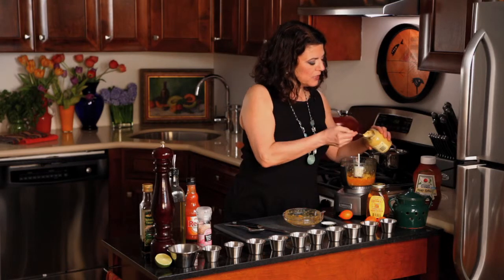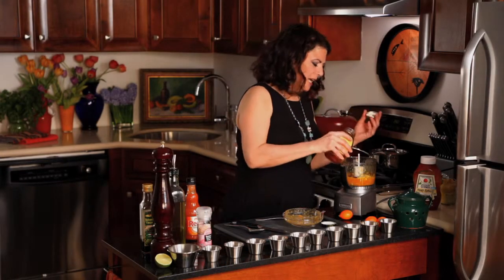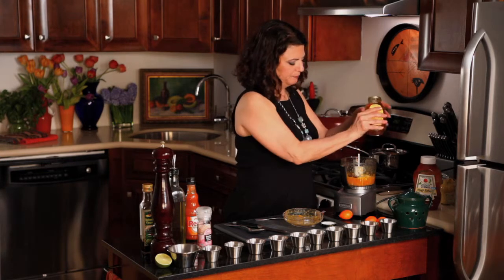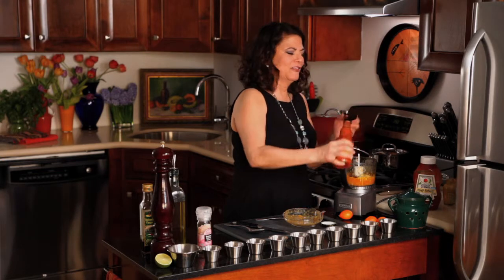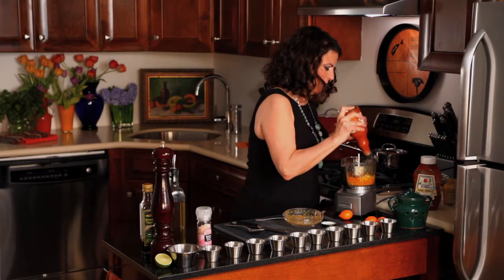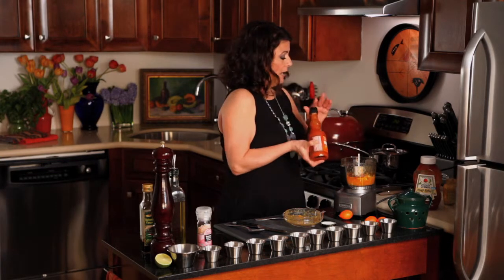Mustard-wise, we're using a hot Dijon — about a tablespoon. We're gonna put in just a little bit of honey, a little honey, honey — that's about a teaspoon. And some hot sauce; this is Frank's Red Hot. This is a great opportunity for a little product placement, if you know what I'm talking about. I spilled some. So how much do I want of this? About a teaspoon. I love heat. It is a dressing — we're gonna eat it with ribs.